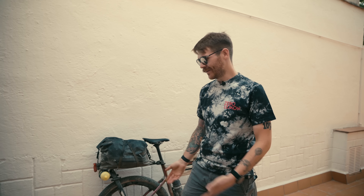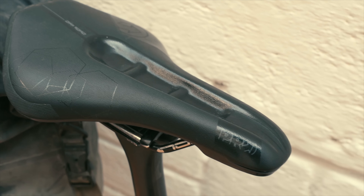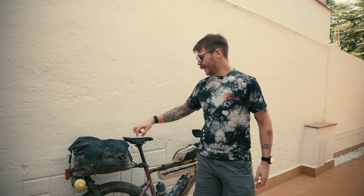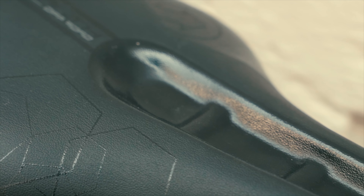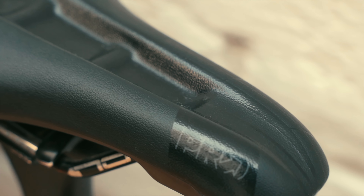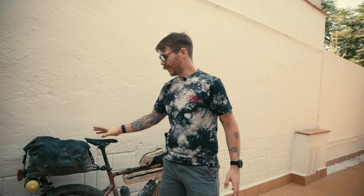The saddle is from Pro — this is the Pro Stealth Off-Road edition. It's slightly different from the road edition: it has a bit more padding and the pressure relief channel is filled in, because when riding off-road through mud, you don't get spray up your backside. I really rate the off-road saddle for both road and off-road use. Of course everyone's anatomy is different, but this is the saddle that works for me.